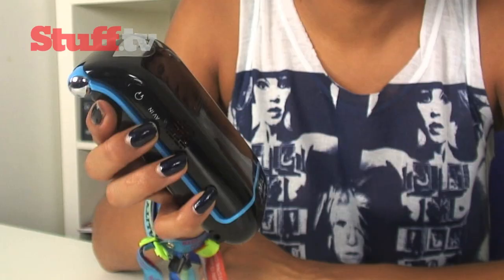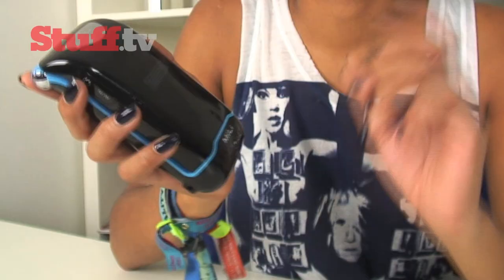A full charge will give it around 2 hours of playback, plus it will also charge whatever's plugged into it as well. So the Mini Projector is great for impromptu movie nights, even organised ones, photo slideshows, or perhaps whacking that PowerPoint presentation up on the wall.